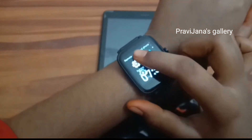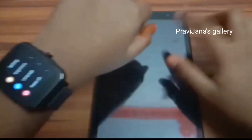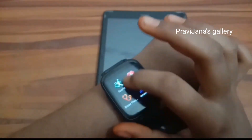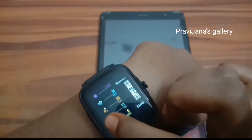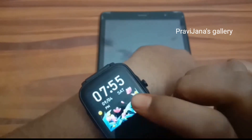There are settings here. You can use the brightness. You can use the language — you can use the Chinese language. You can also connect with Bluetooth. This is a waterproof watch.